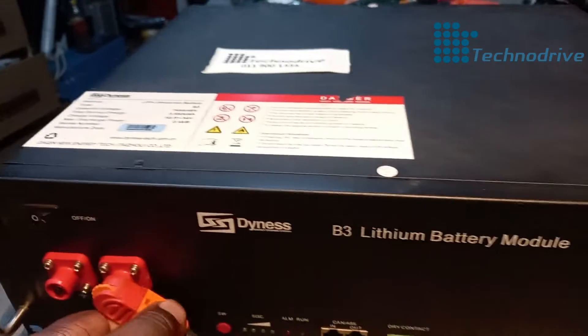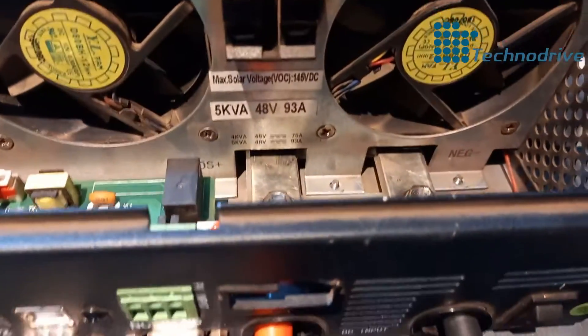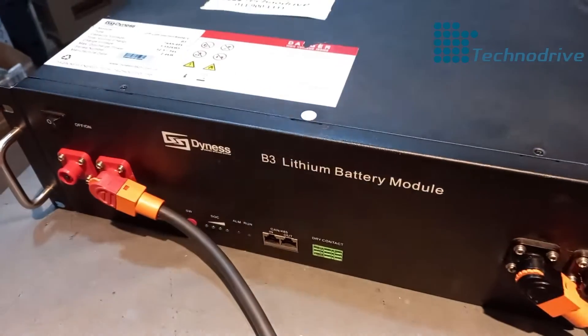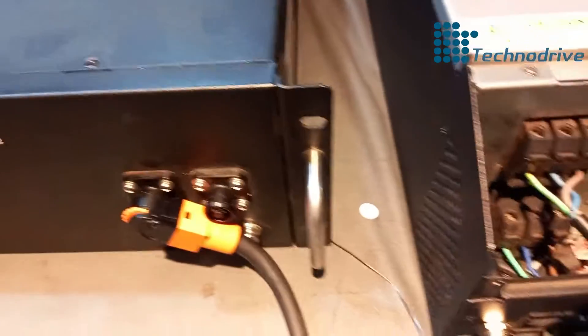Let me show you our setup. We've got the two terminals that run to the inverter — there's the five kilowatt inverter. You can follow this cable running straight to your DB board there, and the negative line is running straight to the board as well. So I've got the two terminals connected to the battery.